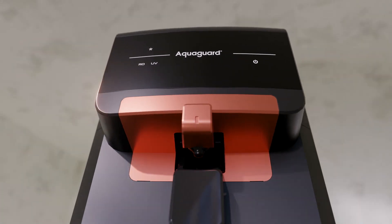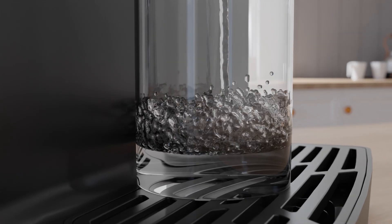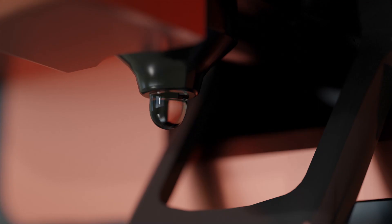So let's add the goodness of copper and zinc to our body with every sip of water with the AquaGuard active copper and zinc booster water purifier. Thank you very much.